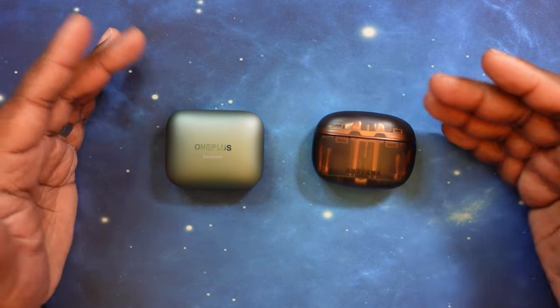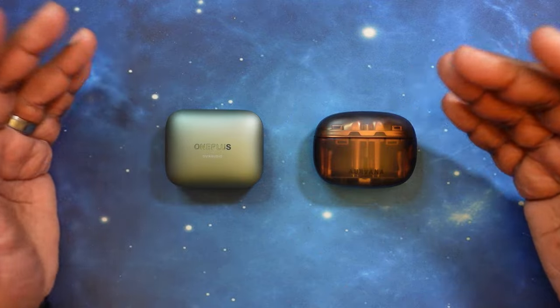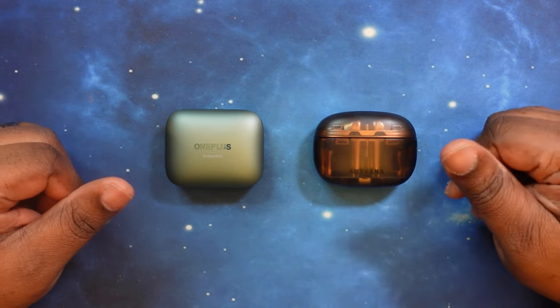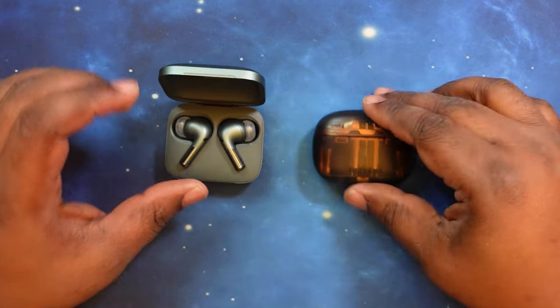For those who want to see a price, specs, and app breakdown for each of these earbuds, I will leave a link in the description to my unboxing videos for both. That way you can go ahead and check those out and then come on back and join us for this head-to-head. So let's go ahead and pull one of each of these out.